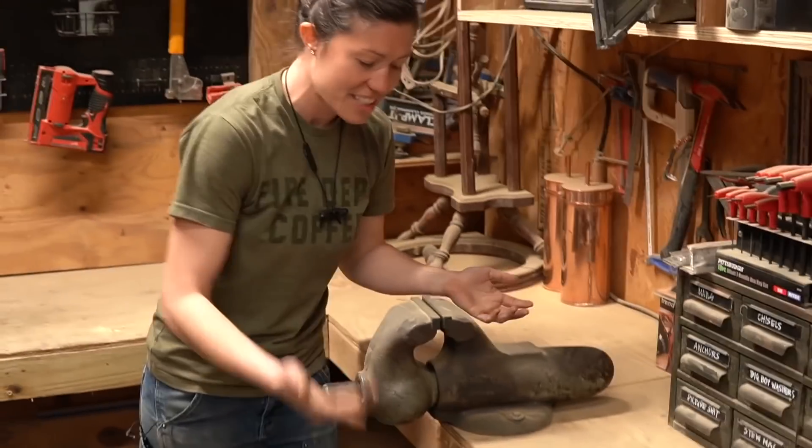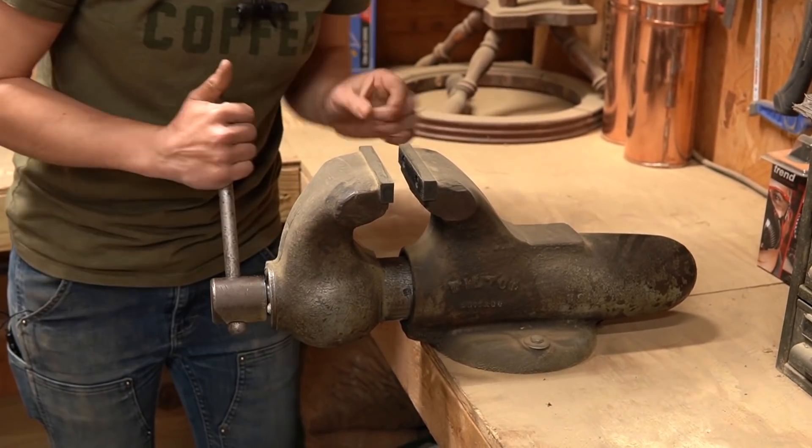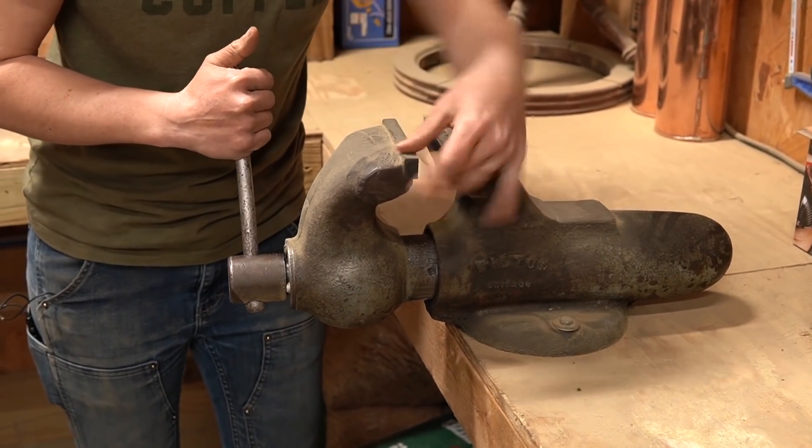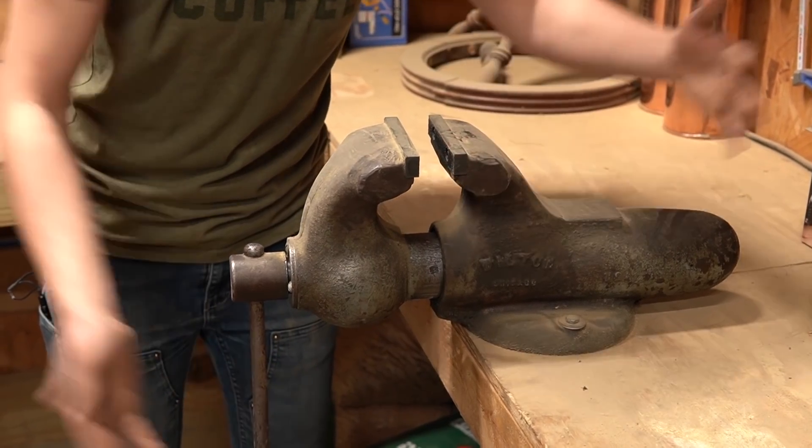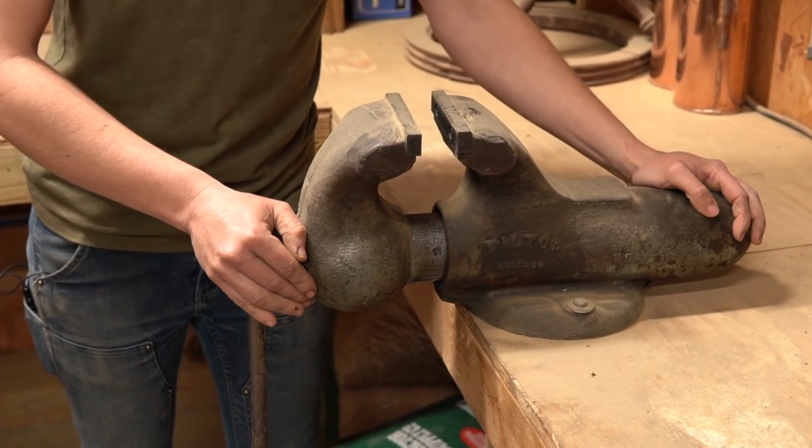Speaking of which, I got this incredible Wilton bullet vise for $50 because it didn't have its little lips — which I'm sure have a proper name but I don't know it. And I got them on the internet for $30, so for $80 I've got myself a sweet bullet vise.